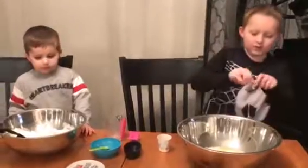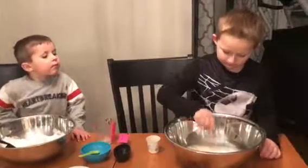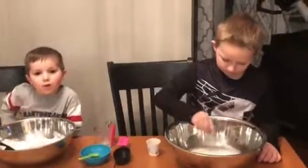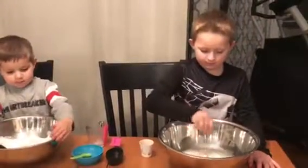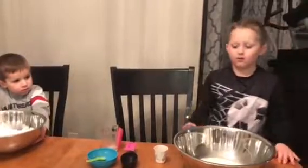And then mix it well. Now I'm going to add the other snow. Okay, now you add three more cups of white snow to your mixture.